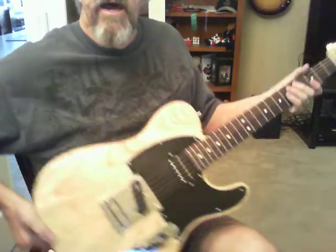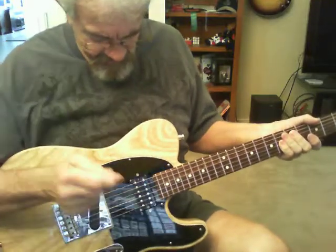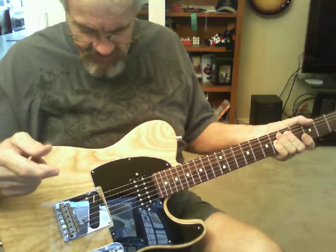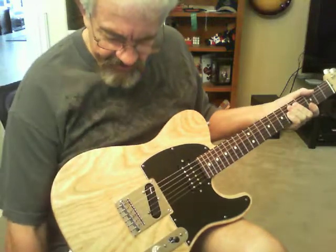Okay, aside to upgrade — I had a couple of Seymour Duncan Slash Alnico 2's left over, and I put one in the neck position of my Tele, along with a DiMarzio that I already had in there.